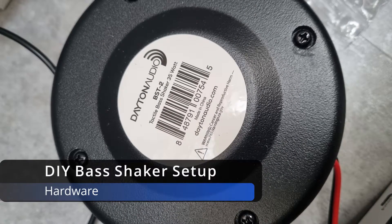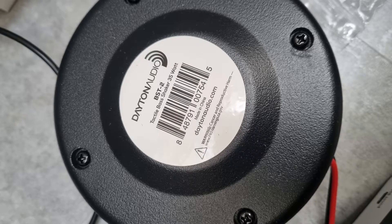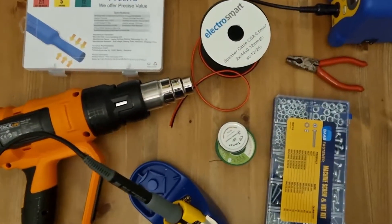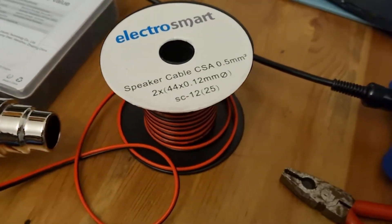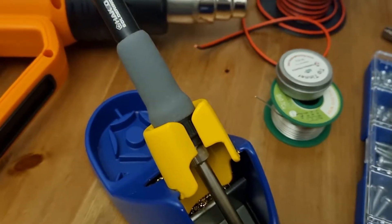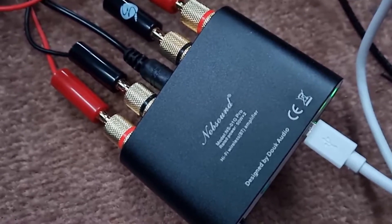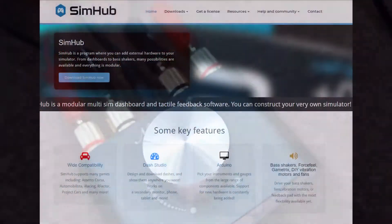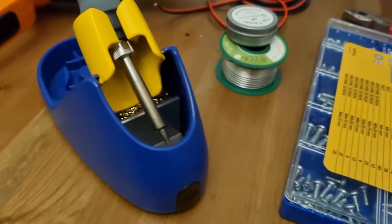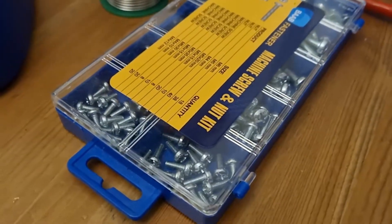For this project, I've grabbed four of these BST2 Dayton Audio Tactile Transducers, 25 meters of speaker wire. I won't be using all of the 25 meters, but it's good to have a little bit of spare. I already have a decent soldering iron, so I don't need to get one of those. Some solder, which I already have, two Knob Sound USB sound cards, and SimHub, which is free software. I've also had to use an assortment of cable ties, nuts, bolts, and washers, but I've just used what I had lying around the house.